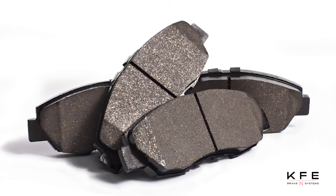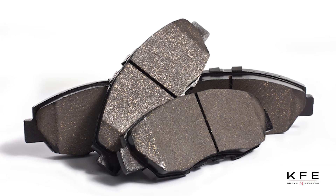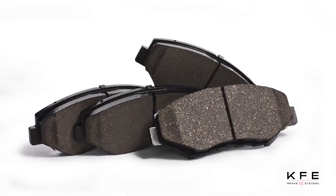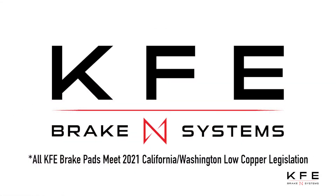Wolverine shims reduce vibration and brake noise. The positive molding process allows the pads to have a more predictable braking system with less brake fade. Thermo-scorching reduces brake-in period and noise. All KFE Brake Systems Brake Pads meet the 2021 California-Washington Low Copper legislation, and they are, of course, 100% asbestos-free.